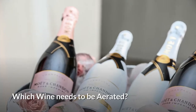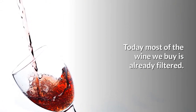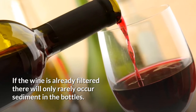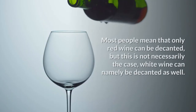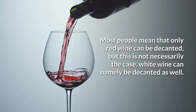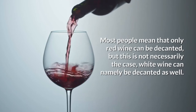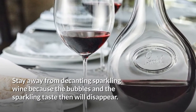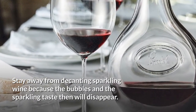Which wine needs to be aerated? Today, most of the wine we buy is already filtered. If the wine is already filtered, there will only rarely occur sediment in the bottles. Most people mean that only red wine can be decanted, but this is not necessarily the case. White wine can also be decanted. Stay away from decanting sparkling wine, because the bubbles and the sparkling taste will then disappear.